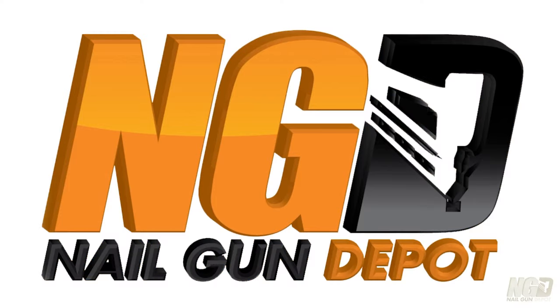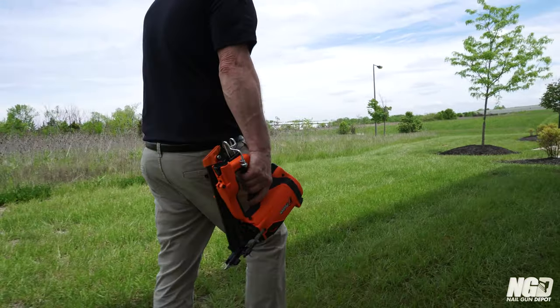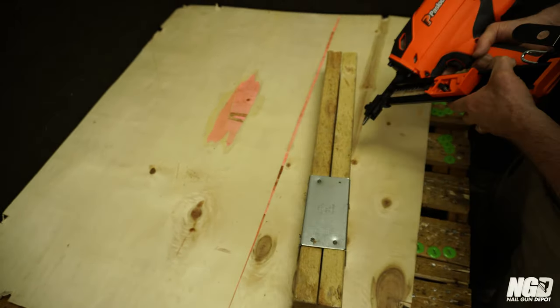Hi, I'm Andy with Nail Gun Depot. Happy to introduce the new Paslode Cordless Metal Connector Nailer. Cordless metal connectors have been needed for years if you ask me. Cordless technology and metal connector is what we've been waiting for.